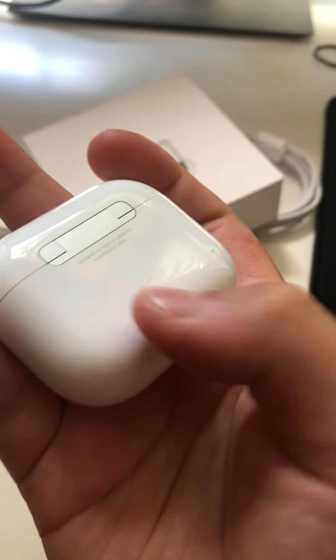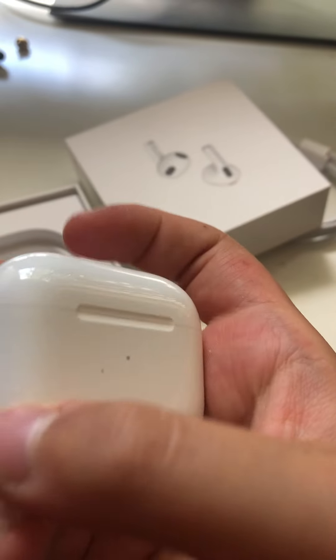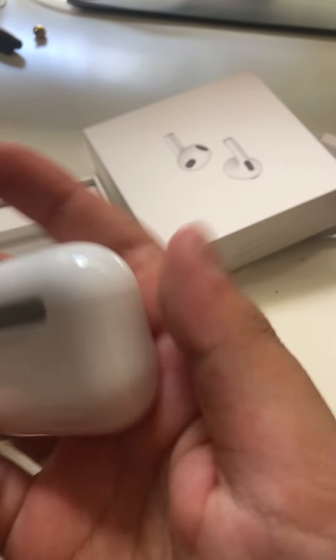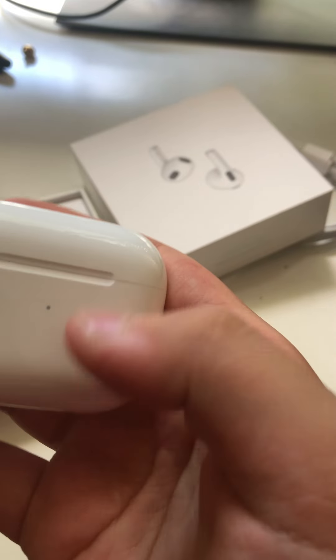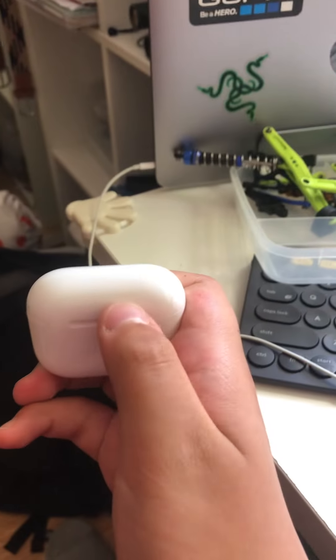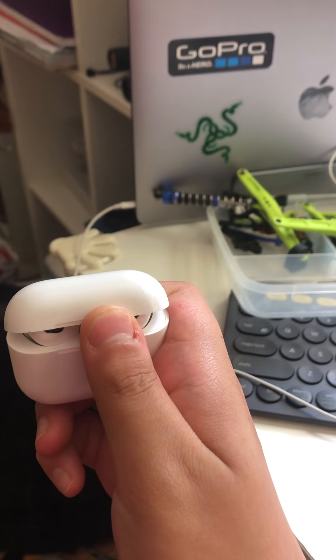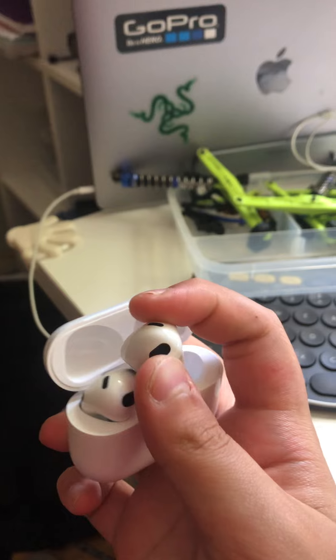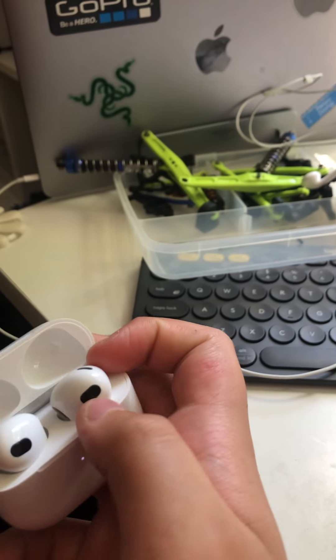Oh, what's this? That's interesting. Don't be scared — these aren't scratches, these are just dust. Alright, opening the case in three, two, one. Oh, I mean I opened it already. Look at that.